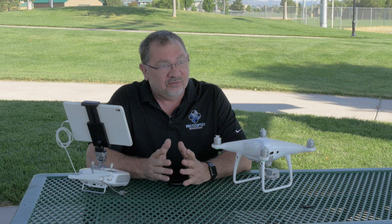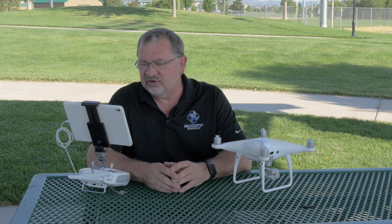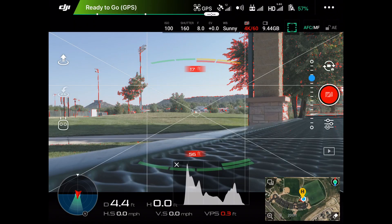Well, this is just another feature of the Go app to help you get better shots. What this is, is focus peaking. It's telling you what's in focus right there. I can actually adjust where my focus point is and it'll tell me what's in focus and what isn't in focus.